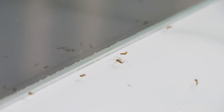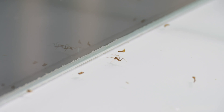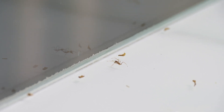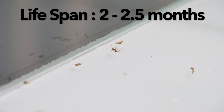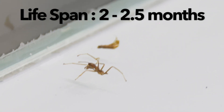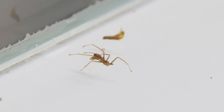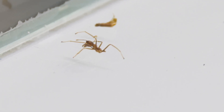This dead ant right here is the first casualty of my colony. While weaver ants usually have a lifespan of 2 to 2.5 months, this fella died in less than one month. I suspect he sustained injuries while trying to take down a mealworm and later succumbed to his injuries. Rest in peace, little dude!